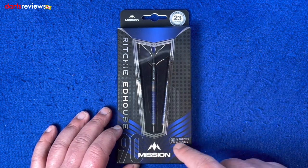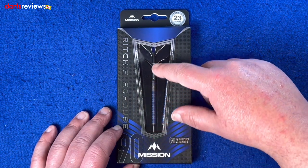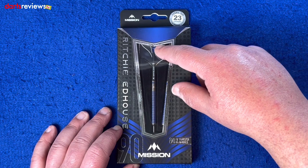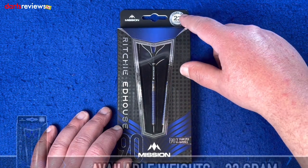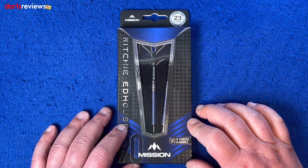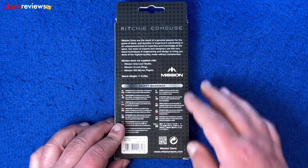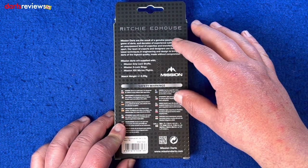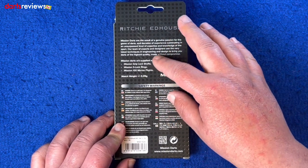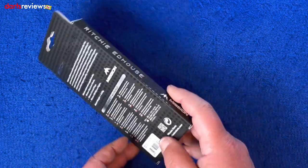We're over the board, we've got the Richie Edhouse Black Titanium Edition darts. Showing you the 90 tungsten on the left as well as on the right, a beautiful sight window showing the full dart and a glimpse of the flight as well. We've got the 23 gram which are 0.05 gram match weighted. Obviously the Mission logo down at the bottom, over on the back Richie Edhouse up at the top, and a bit about Mission itself, some safety warning, and the Mission logo.